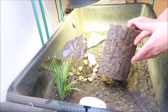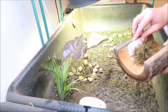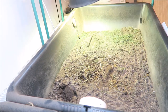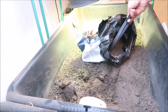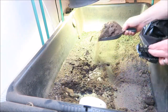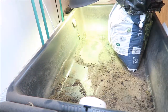Now the babies have all been moved over into their temporary tub, we can start cleaning the tortoise table. The first thing to do is remove all the items we want to keep. Then we can bag up the old soil and either reuse it in the garden or put it in the recycling bin. If you're reusing it in the garden, remember it has sand mixed in, so keep it to areas with plants that thrive in sandy soils.